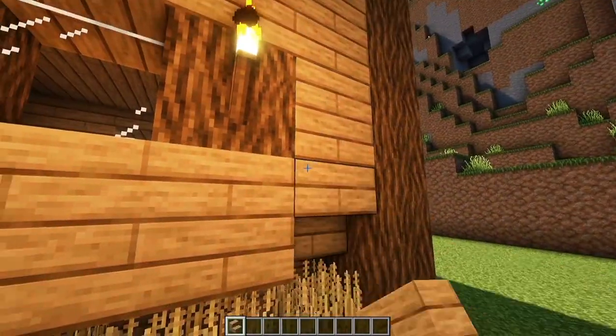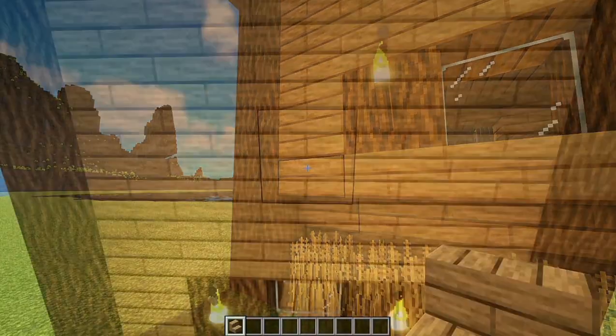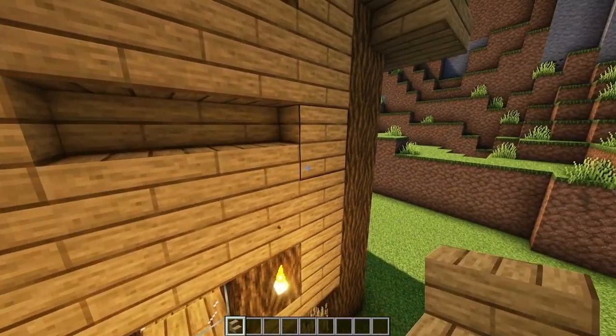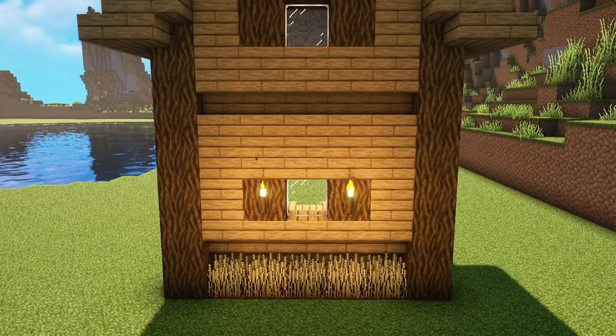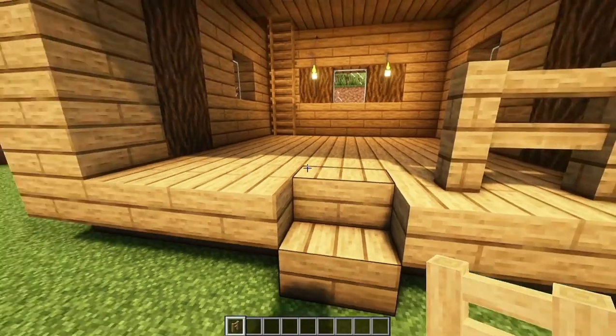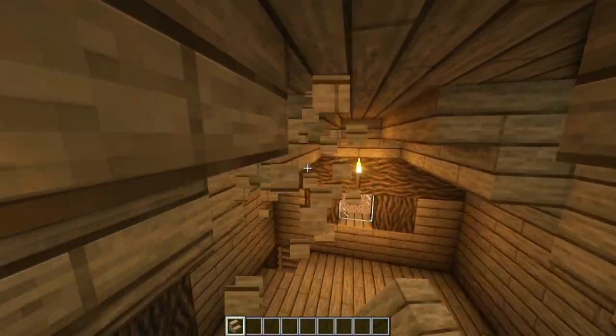Now, break this row of Oak Planks and place upside down stairs. Also here in the middle. It should look like this — very simple, right? Add some Oak Fences here, and don't forget the gate. On the top, break this Oak Planks and place upside down stairs.